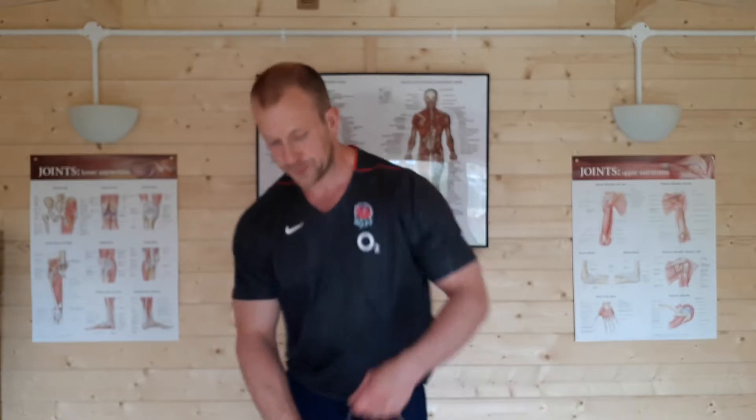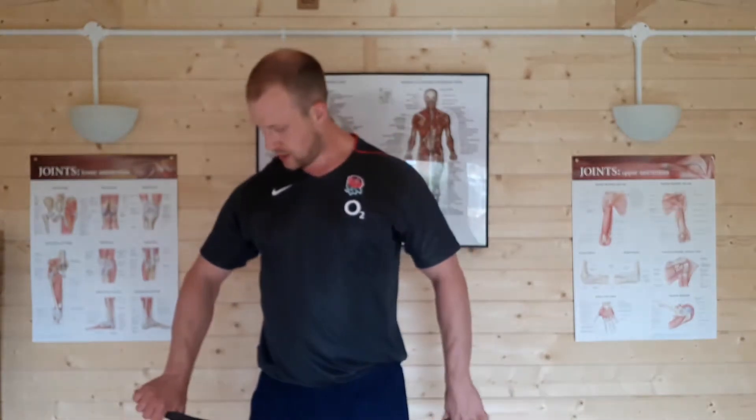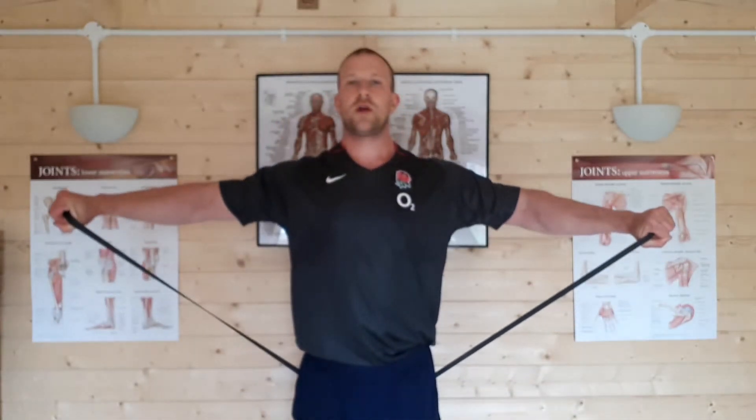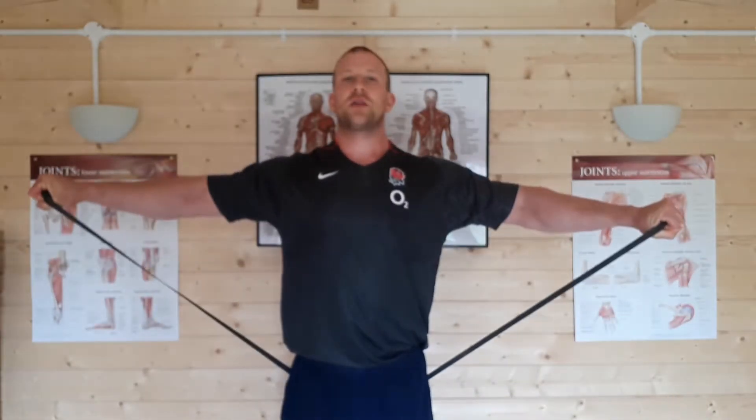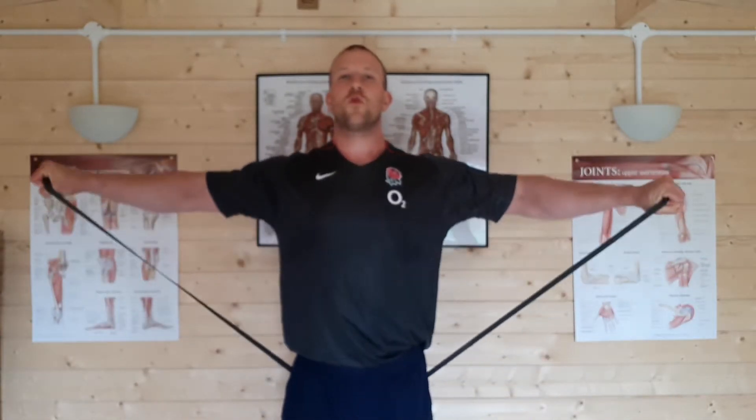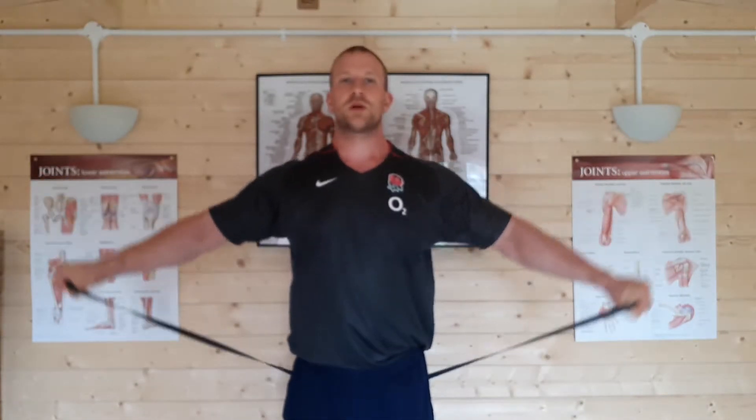Next up is abduction. I'm going to grab my trusty black band again. Because of the resistance of this band, bending it underfoot is actually going to be too much resistance for a warm-up for the rotator cuff. So what we can do is just put it down underneath our backside. Back down to the starting position, and we're just going to abduct the arms. What we're doing here is warming up the supraspinatus, which is the uppermost rotator cuff muscle, as well as the deltoids.